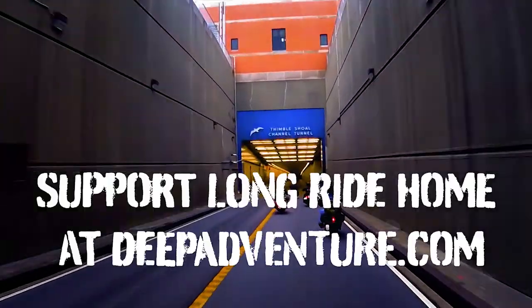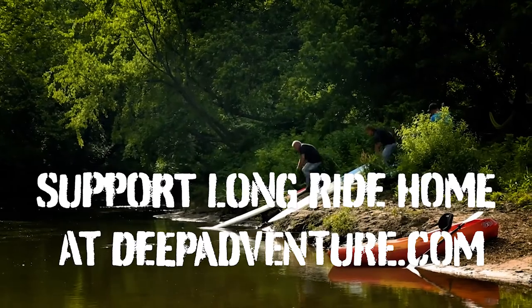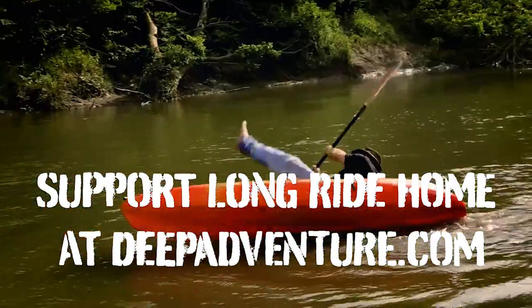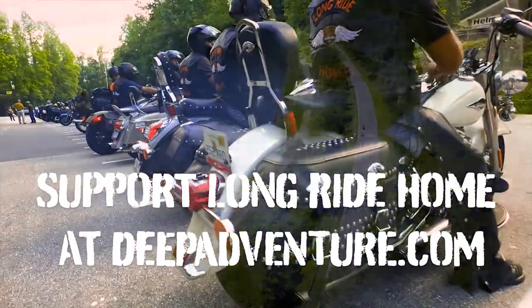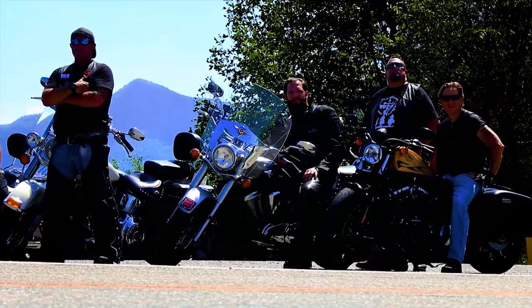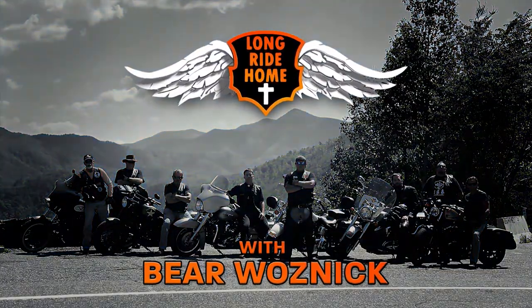We also want to invite you to visit deepadventure.com, the home of Long Ride Home TV, and consider becoming a Patreon donor to help us produce the TV show. When you do, your name is listed in the credits and you get an all-seasons pass to all the episodes of Long Ride Home, plus early access to every new episode as soon as we produce it, months before it's released. Thank you for watching our safety videos.